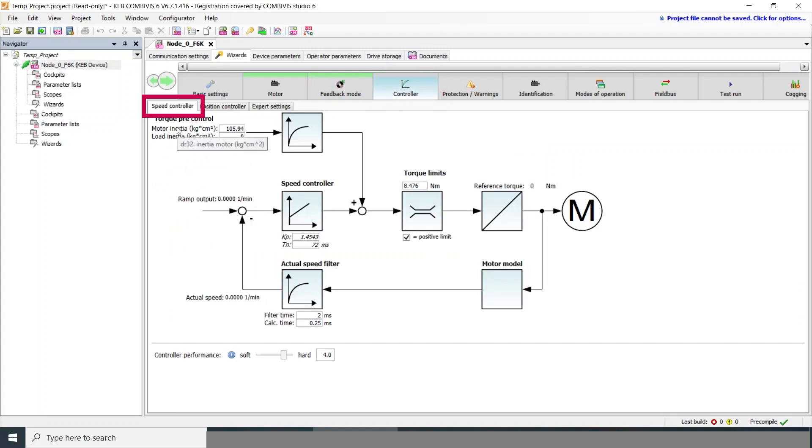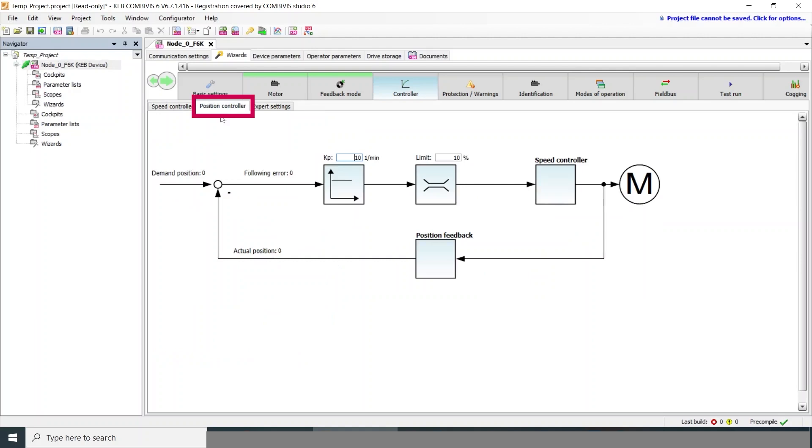The speed controller of the F6 drive is a PI — proportional and integral — controller. You can adjust those two terms individually or grouped together using the controller performance setting. We'll also enter the motor inertia value, and if you have a load inertia you can enter it here as well. The position controller is a proportional controller and can also be adjusted here.